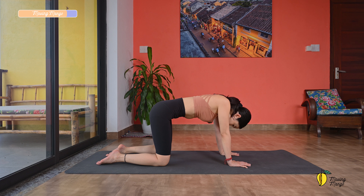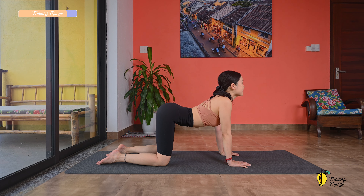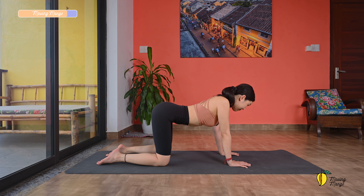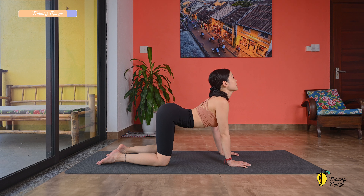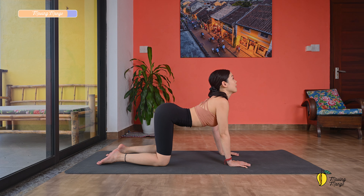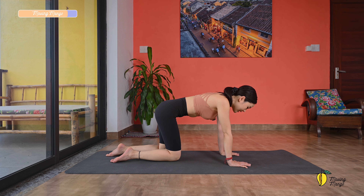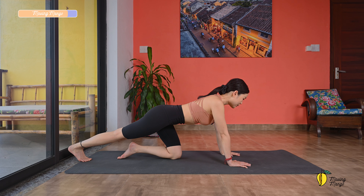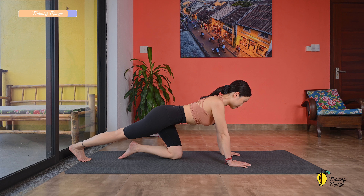Tuck your feet, round your spine, come to child's pose. Lengthen the spine again, gently shake your hips from left to right. We're going to do some cool down from here before we complete the workout today. Walk your hands to the left and walk your hands to the right, and slowly bring your torso back to the center.